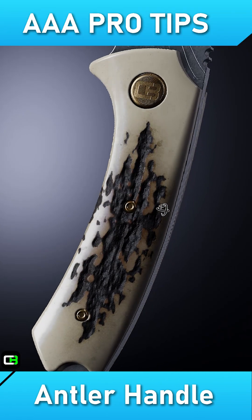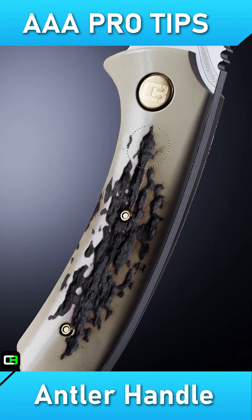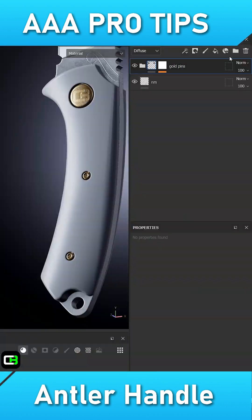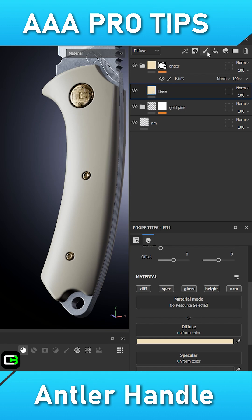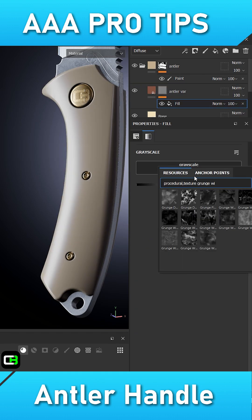In this week's episode of AAA Pro Tips, I'll show you how to create a photorealistic antler handle inside of Substance Painter. The first step is to create a slightly tan filler with a high gloss to act as the antler's base material. I'll also add another filler to add some subtle color variation.